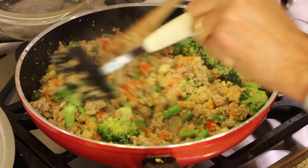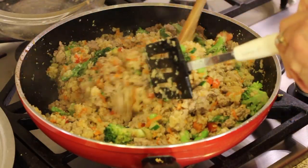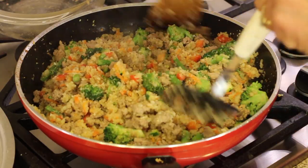Hey everyone, today we have a nice easy recipe for you, perfect for during the week when you want to get dinner on the table and you want it to be healthy, delicious, and flavorful. Today's recipe: we're making Asian turkey bowls loaded up with vegetables. It's low carb and full of flavor. I'm Rockin' Robin and I'm going to show you how to make it right after this.